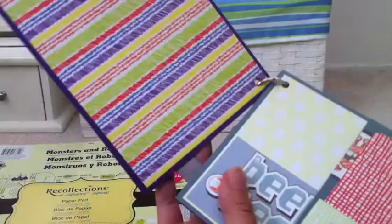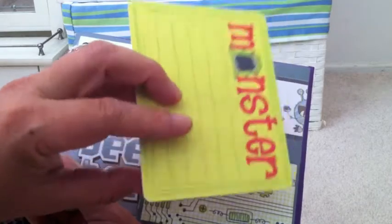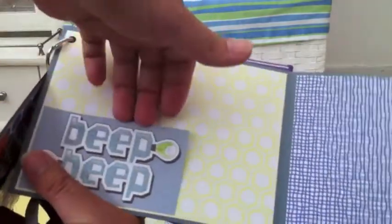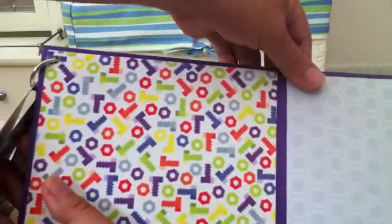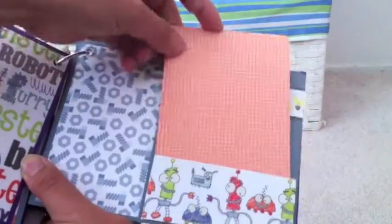Here's the second page — you could put a picture under here for the whole page, and this side looks like that. Then here's the next page, and another pocket. This monster came with the paper pad. I left a lot of spaces for pictures — you could slide a picture underneath here. I made it really simple because otherwise I wouldn't finish it.